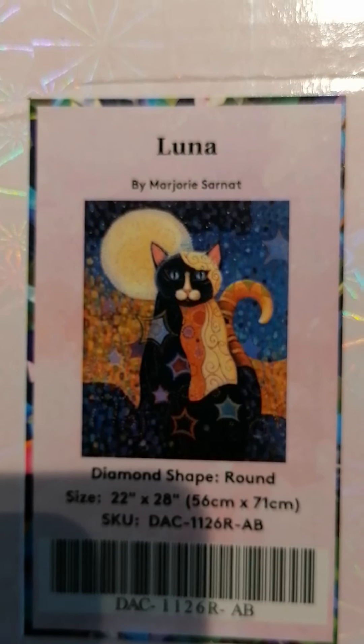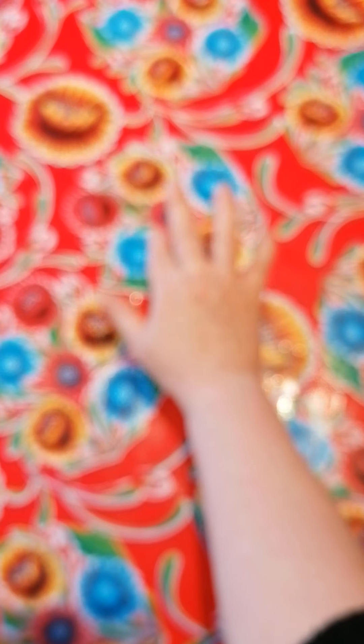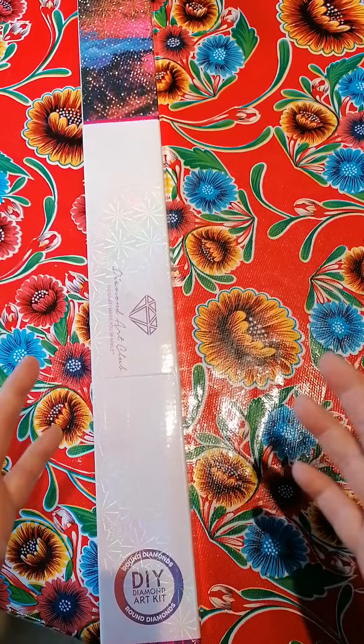My camera has to focus again — that's what happens when you put something up close and it focuses on that. You have to put the thing away and wait for it to stabilize. There we go, thank you so much camera!